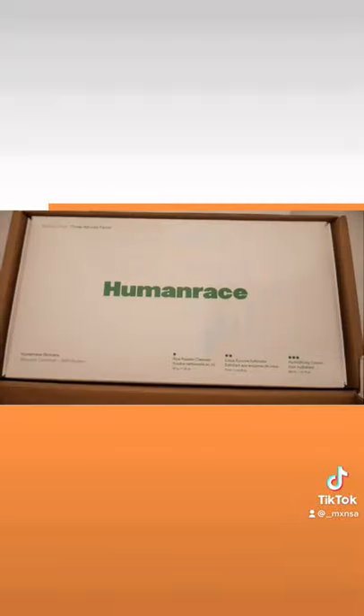Hey guys, so for the past month I've been using this new Pharrell skincare routine. This was my face before using it.